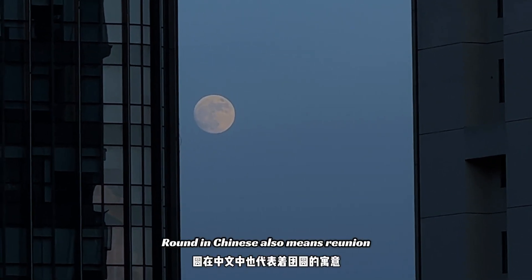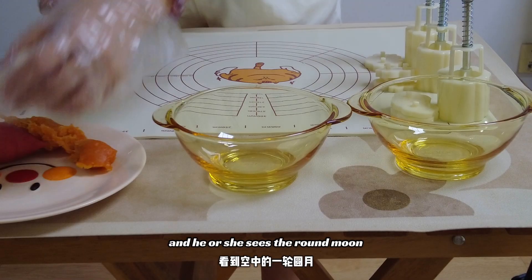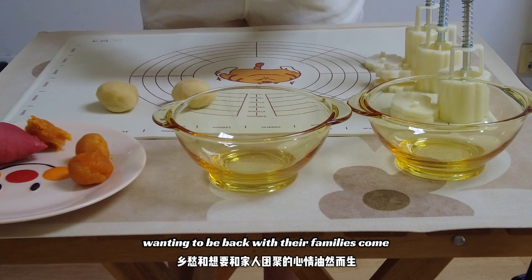Round in Chinese also means reunion. When a wanderer is far away from home and he or she sees the round moon, a feeling of nostalgia and wanting to be back with their families comes.